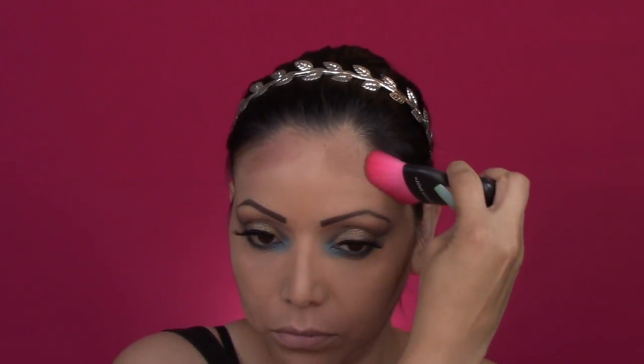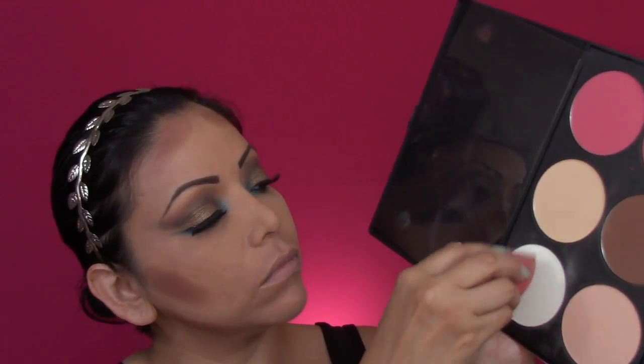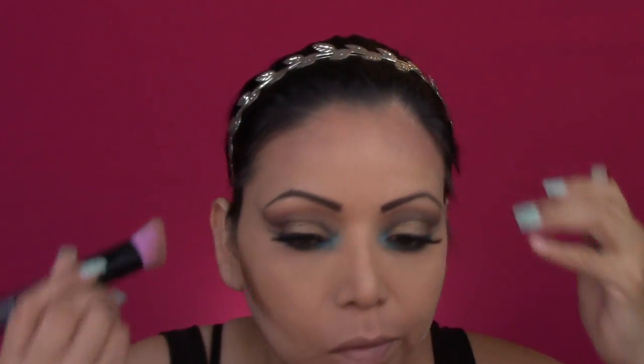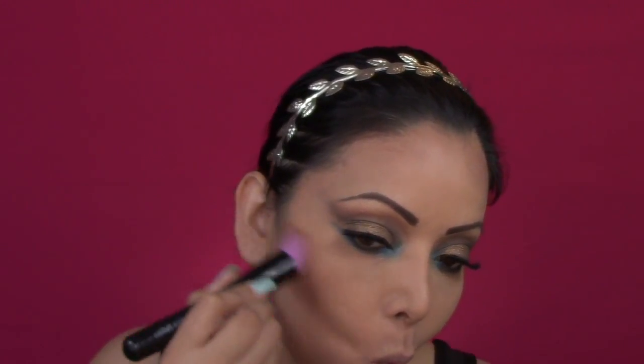It is a powder contouring. I'm taking this brush that I bought at Ross and I'm just applying it on those areas that I want to contour. Now I am getting a translucent powder and I am highlighting in between the two lines that I already did on my cheeks. Now I am blending everything in with whatever was left on my brush.